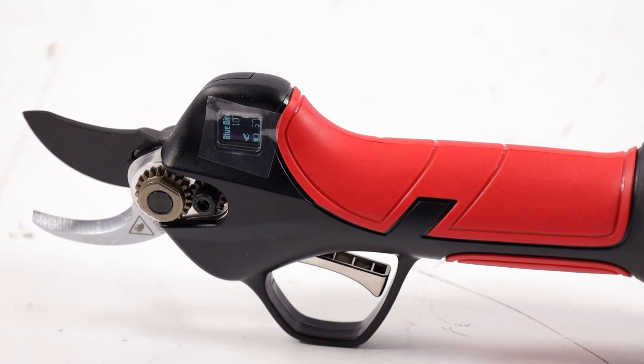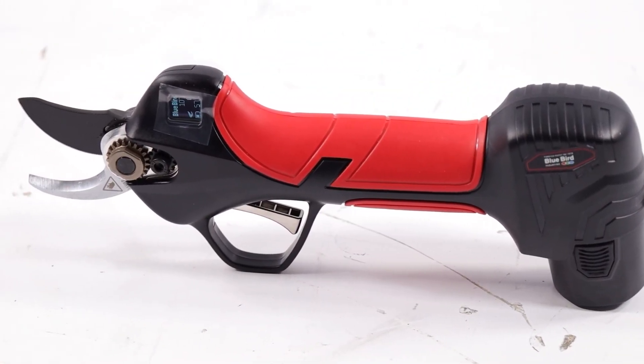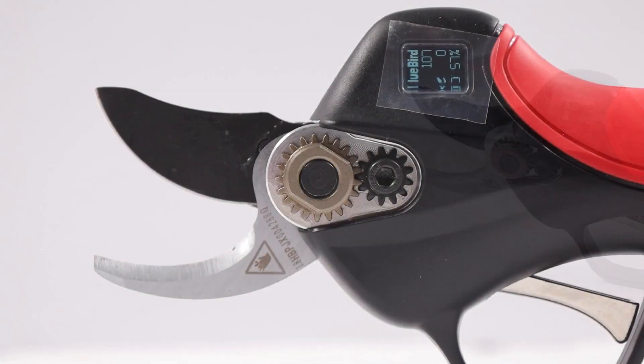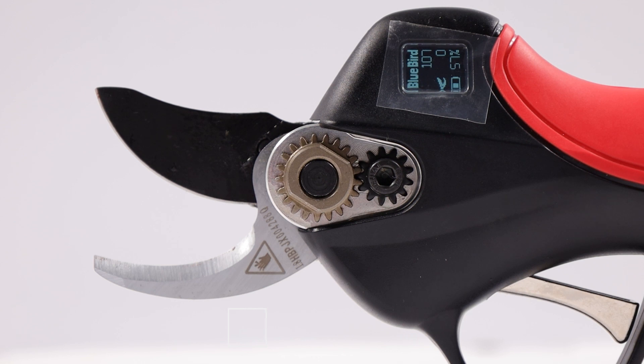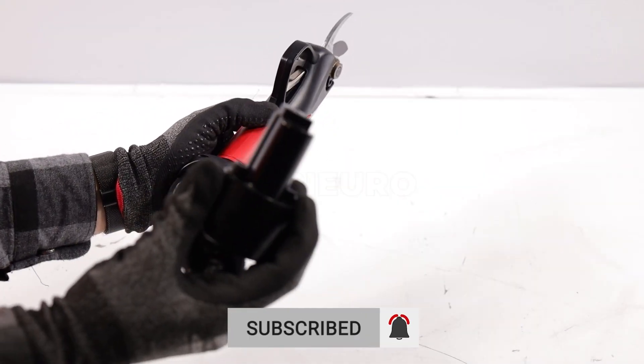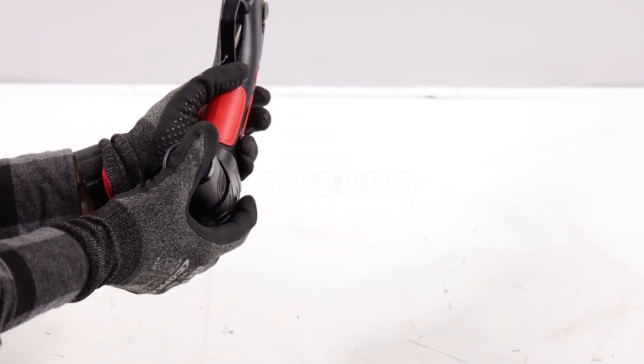The blades, made of Swiss SK5 steel — a material known for its strength, hardness, and resistance to accidental impacts — ensure excellent durability over time. This is fundamental to ensure consistent and reliable performance in the long term, reducing the need for frequent replacements or maintenance.